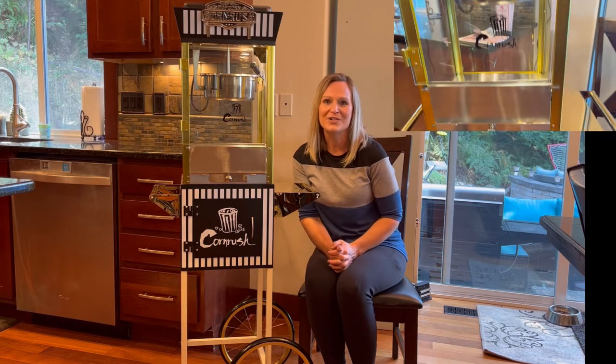This does have a 95% popping rate, so you won't have a lot of leftover kernels. It pops 10 cups of popcorn, so you've got enough to feed all your friends.